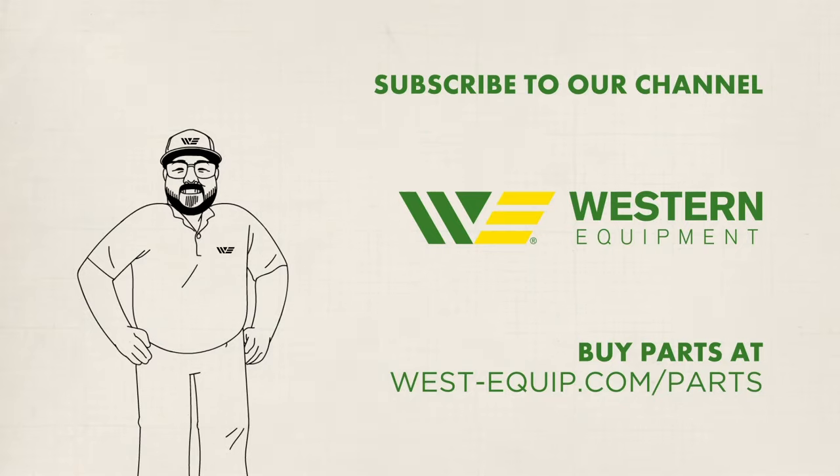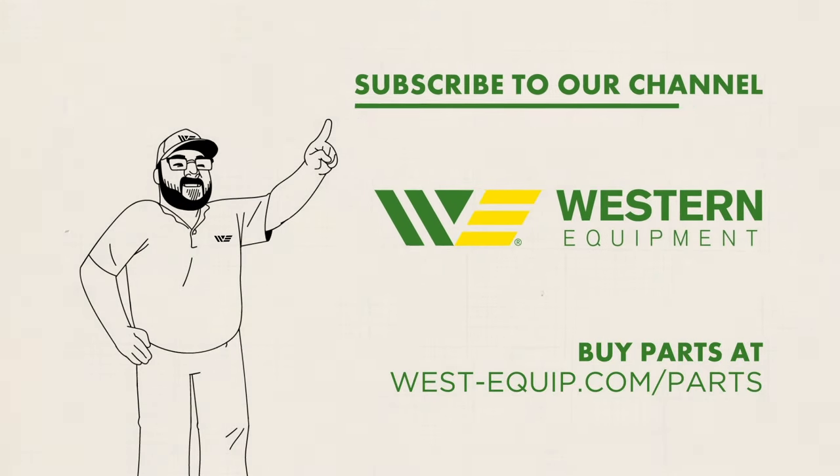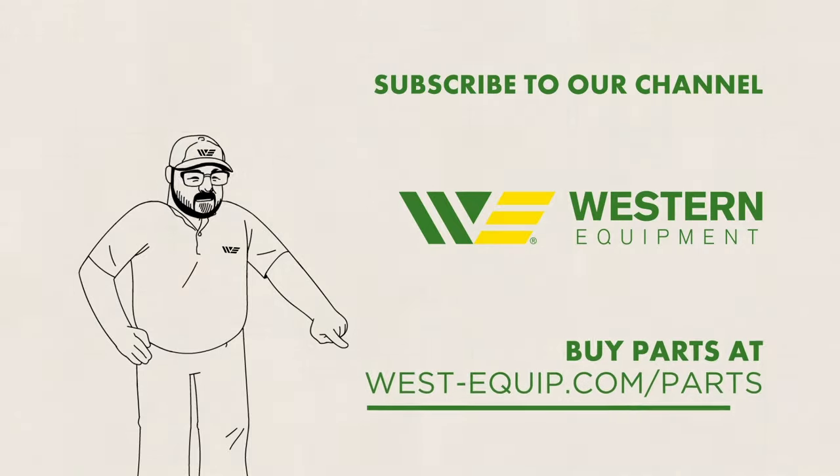I hope this video is helpful for you. If you like it, make sure to hit that like button and subscribe — that helps me out as well. Thanks for watching, we'll see you next time. And don't forget to subscribe to our channel and go buy your parts at west-equipped.com.